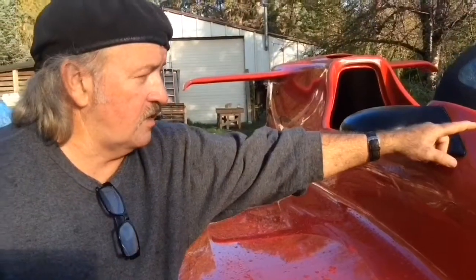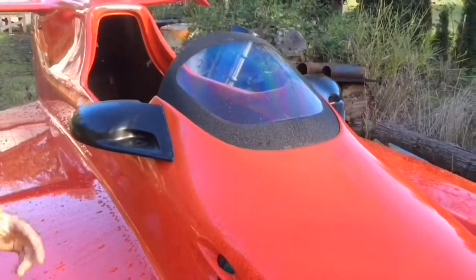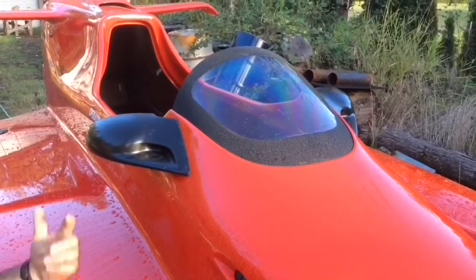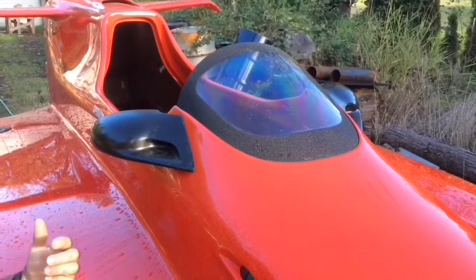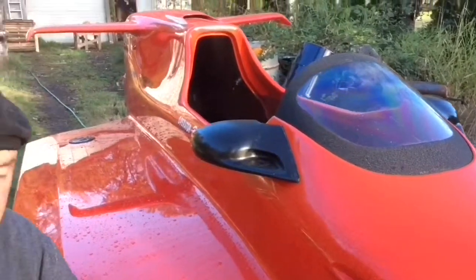This is a Honda 800 windscreen that I flipped upside down, and I actually fiberglassed around it. It's replaceable, so if I were to break it, I can take that windscreen out and put another one in — if I can find another Honda 800 windscreen.